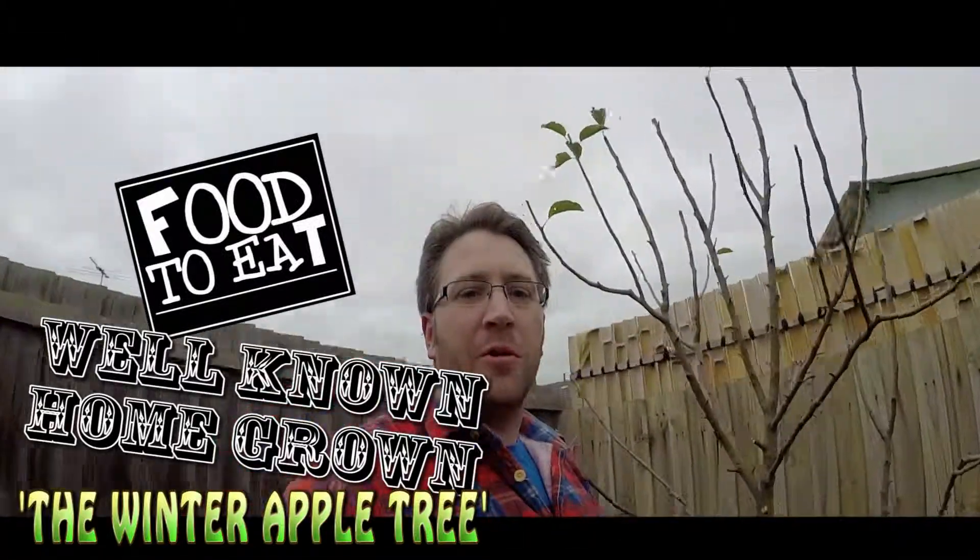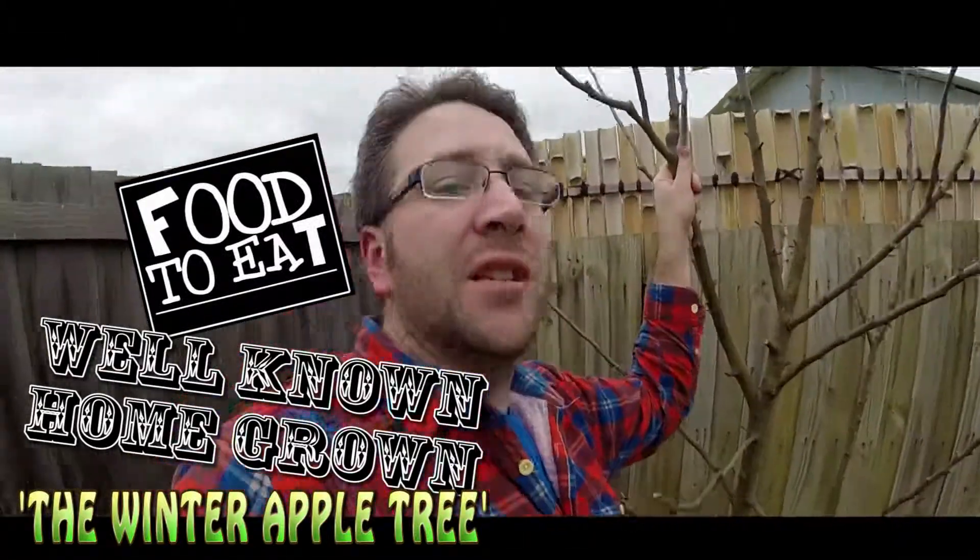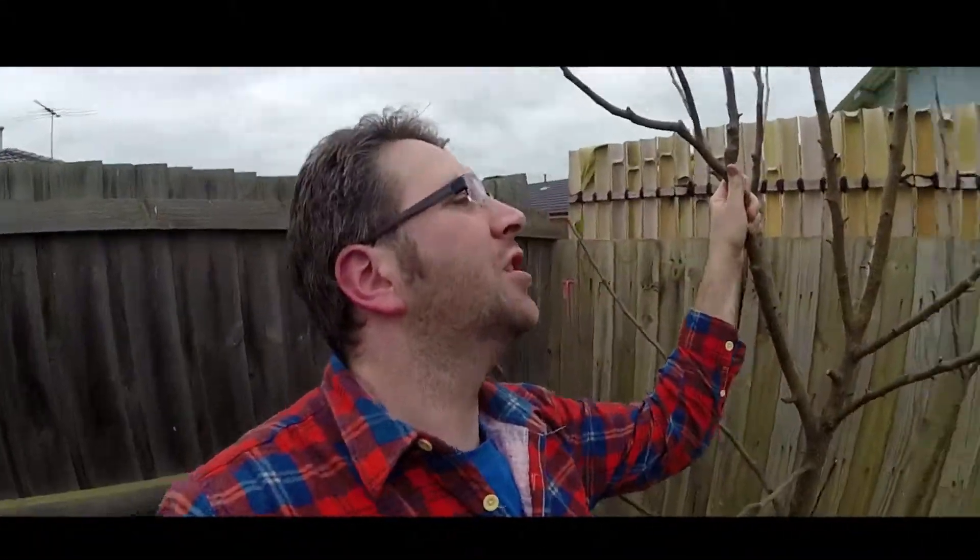Hey guys, welcome to Well-Known Homegrown. We're in the mid-season — it's winter here in Australia — and I just want to show you these beautiful trees.